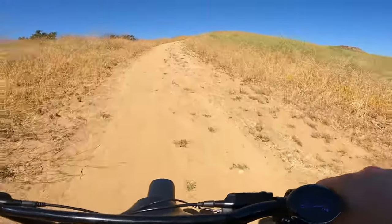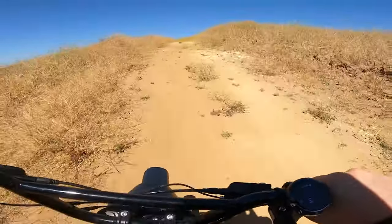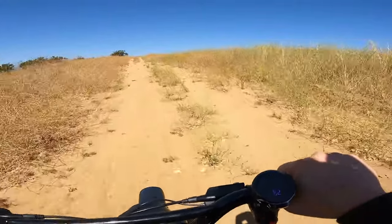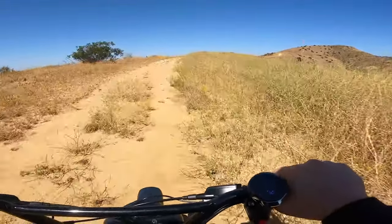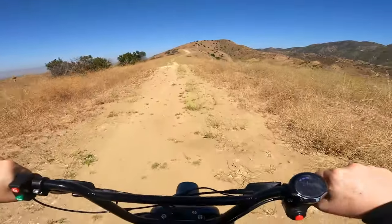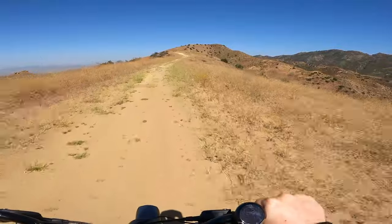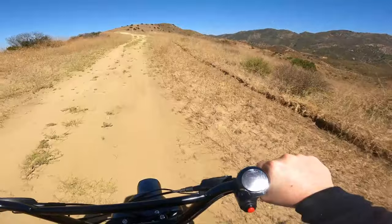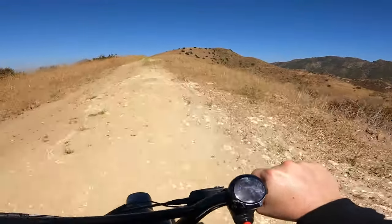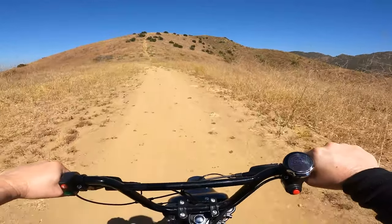We're going 11 miles an hour and still climbing. This is a really steep hill - a little Honda Z50 could never have gone up this throttle only, a Super 73 couldn't have done it throttle only, a HiMiway Cruiser throttle only, no way, the Red Power Bikes throttle only, no way. This thing's got some power. Now I'm going 25 miles an hour and one cool thing is you're low to the ground so you feel like you're going really fast.